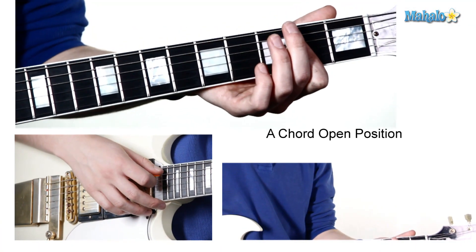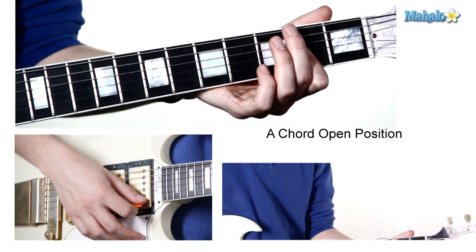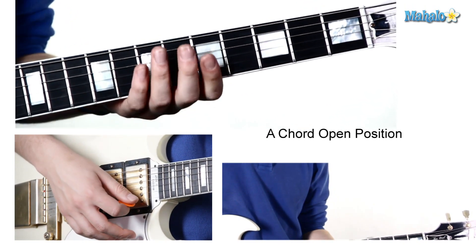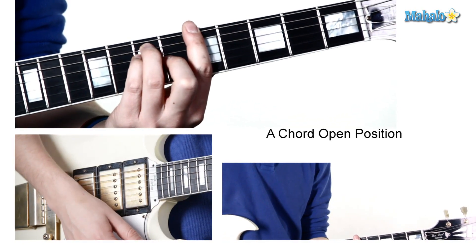One, in open position, which means using open strings on the guitar as parts of the chord, and we're also going to learn it in a bar chord position on the fifth fret.